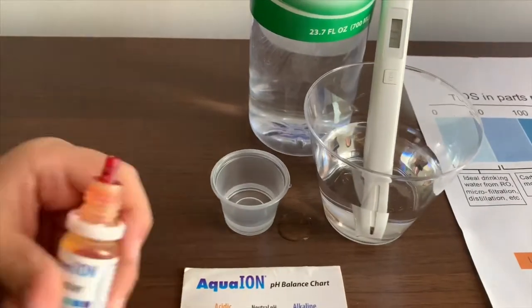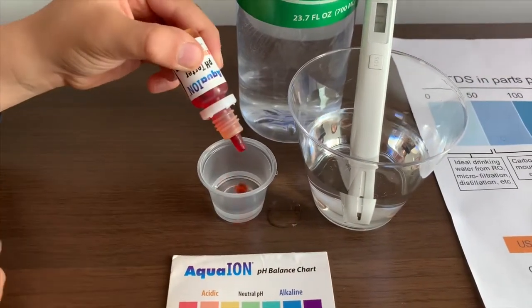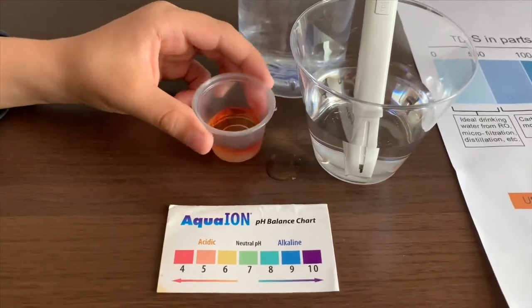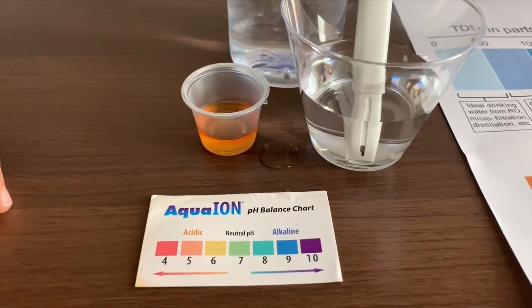Now, let's test the pH level. If you want to buy this pH tester, check the link down below. Only do two drops. Let's stir it. I give this a 5 — this is acidic.